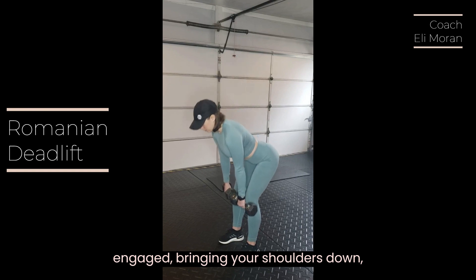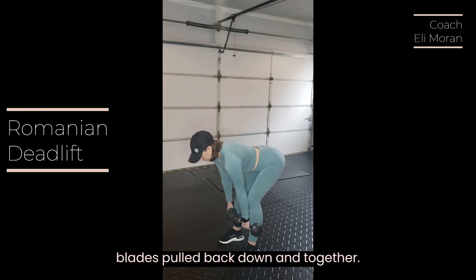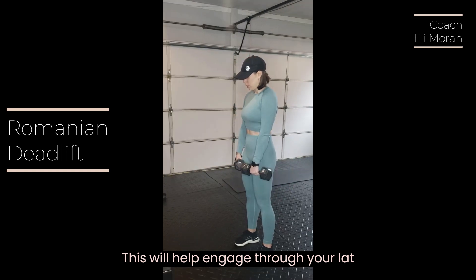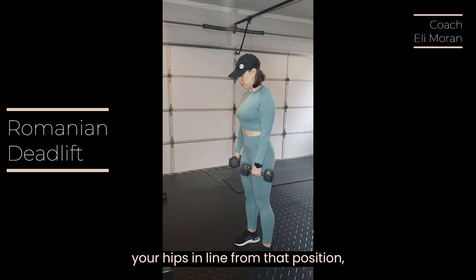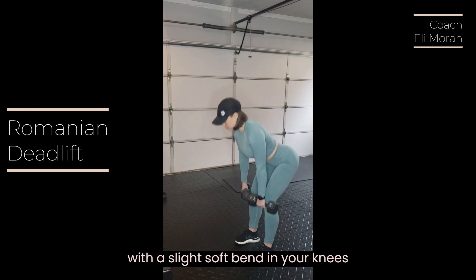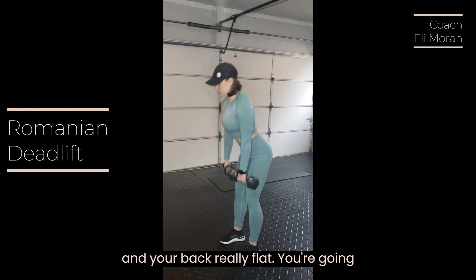Bring your shoulders down away from your ears and your shoulder blades pulled back down and together. This will help engage through your lat muscles and keep your chest high and your hips in line. From that position, with a slight soft bend in your knees and your back really flat.